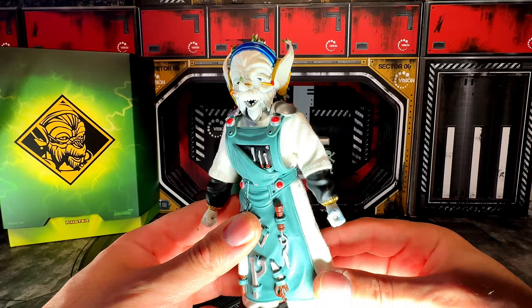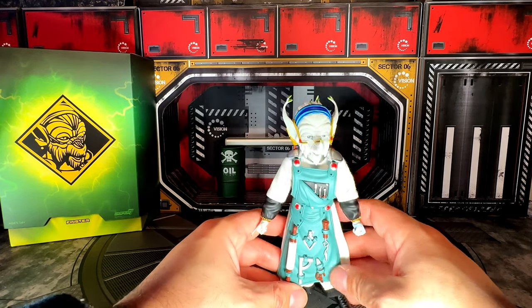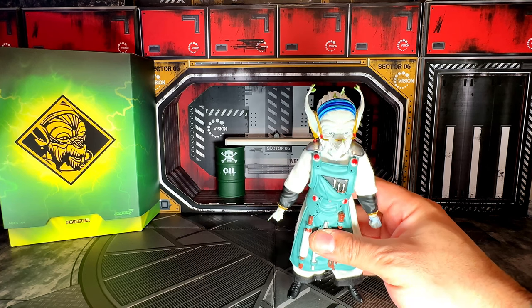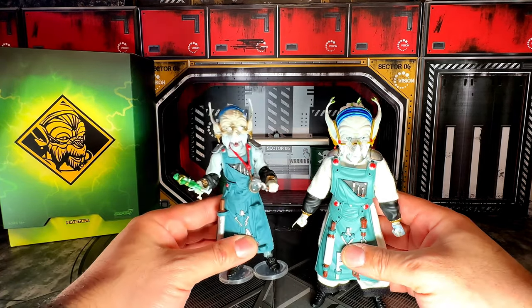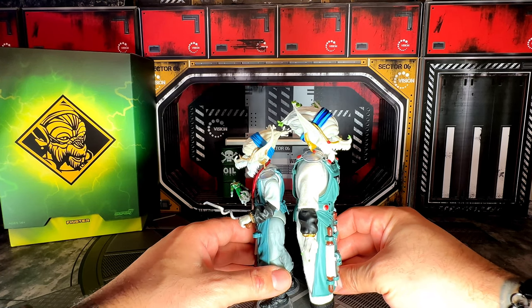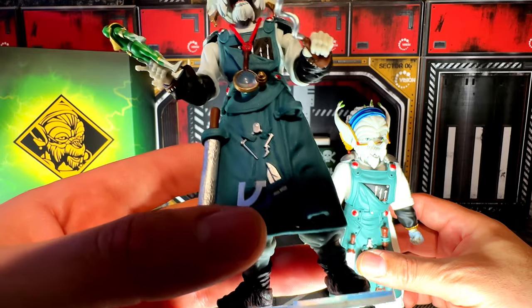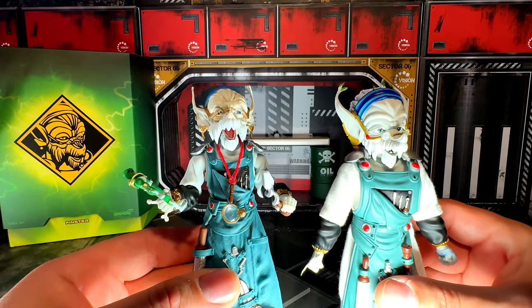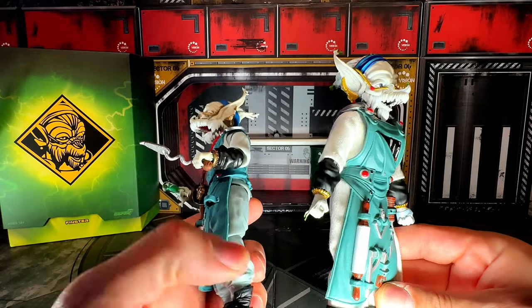This is the real deal — this is the best Finster ever. But I'm not gonna lie, the Lightning Collection version is almost close to perfect. Now that I see the Super 7 Ultimates version I can see some differences, especially with paint. This is the Lightning Collection version, and this is the Super 7 one — six inches for the Lightning Collection and seven inches for the Super 7 Ultimates.